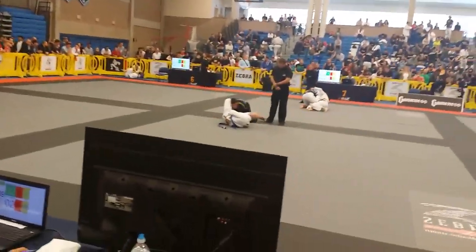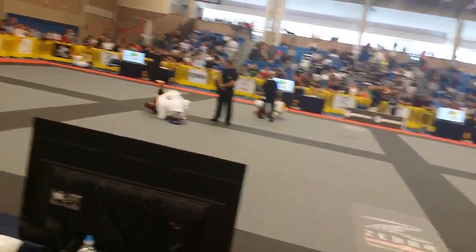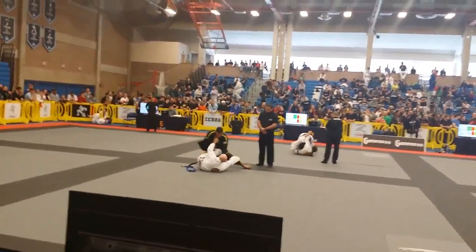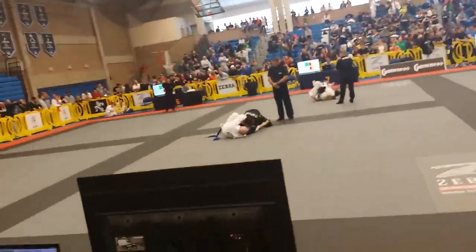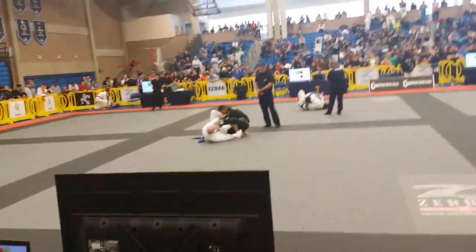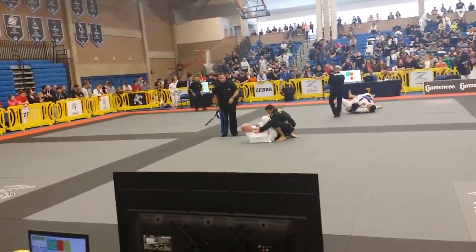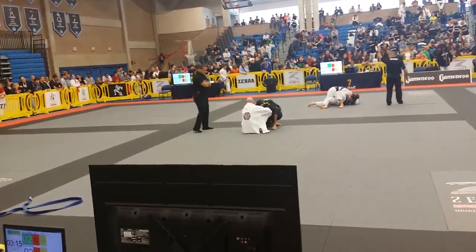Charles, put that foot back on his hip. Close your guard. Good. Right up, right up. Up. Up. Close your guard. Close your guard. Charles, let's get our closed guard and work from there. Let's go. Sweet.